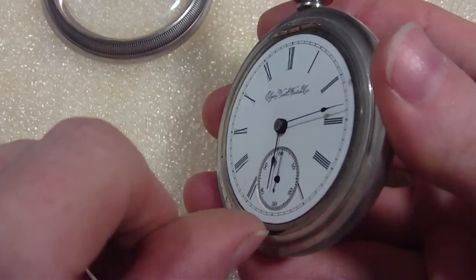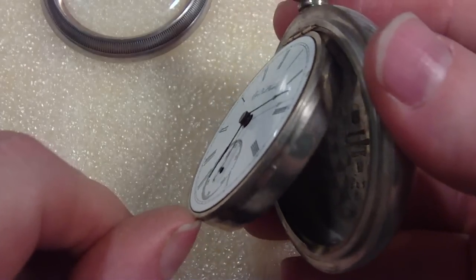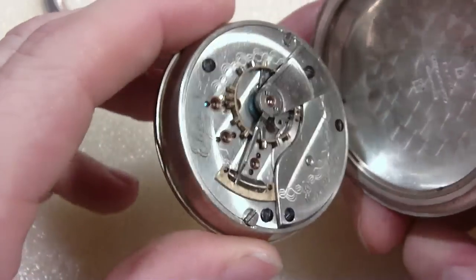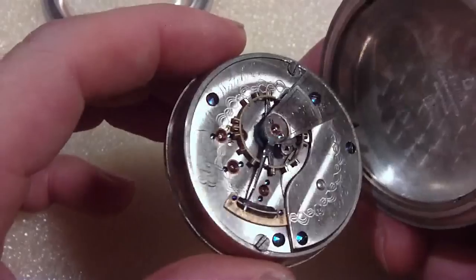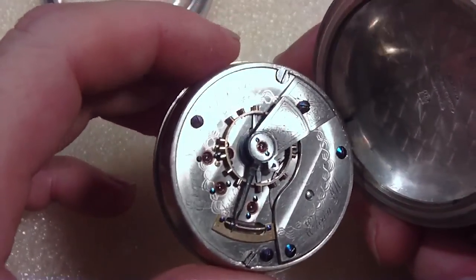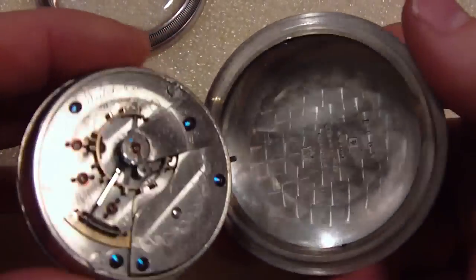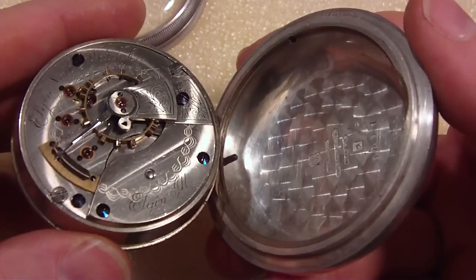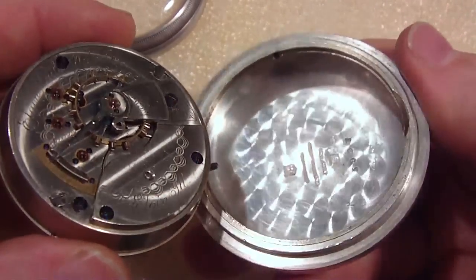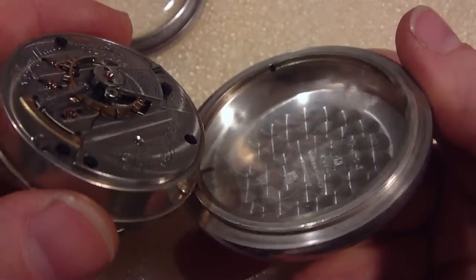You just stick your fingernail in there — voila, it swings out. And there you can access the back of the movement. The ring holds the movement, and you've got your two case screws keeping it in the ring. You can see the stem — you have to get it out of the way when you pull it out. They say these swing-out cases are the best to protect the watch. I guess that's true.